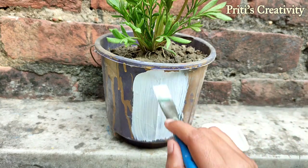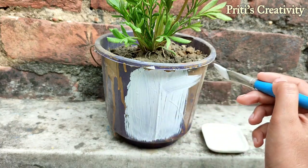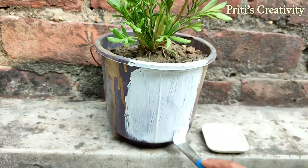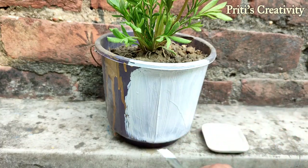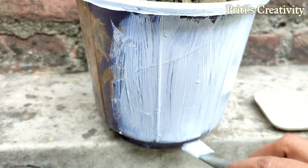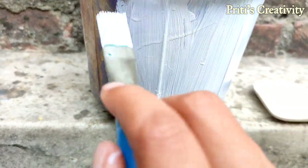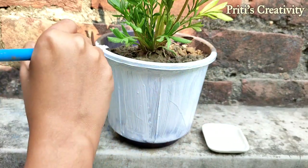You can color it before you place your plant on it. After the color becomes dry, you have to give another coat.